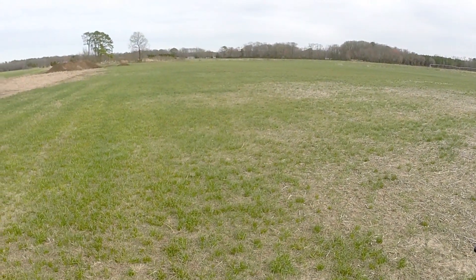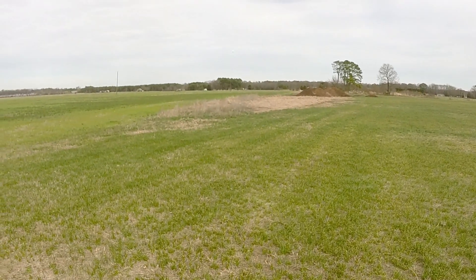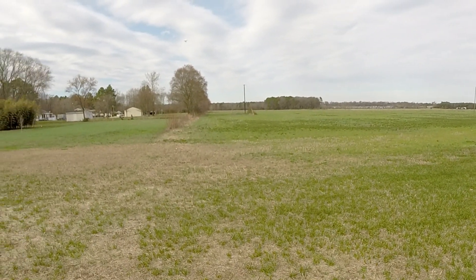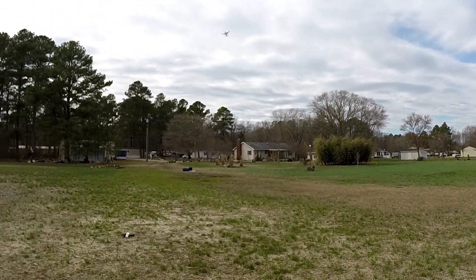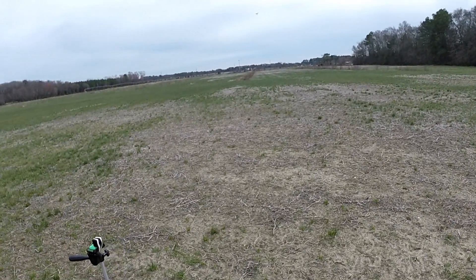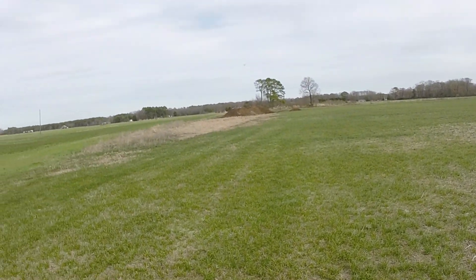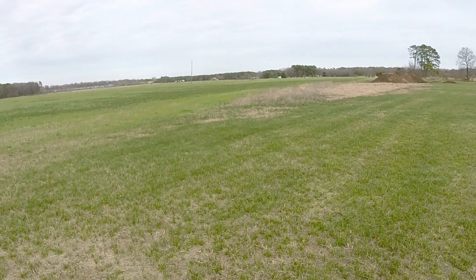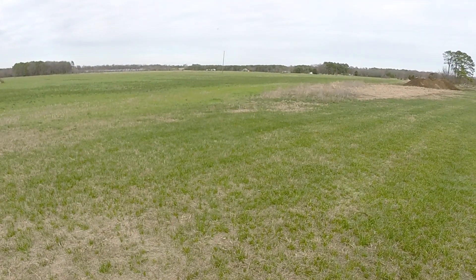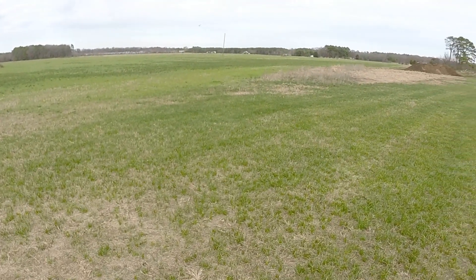Switching to Attitude mode, let's get it in GPS. I apologize for the wind out here, but just showing you the functions and how she reacts with the stock props.